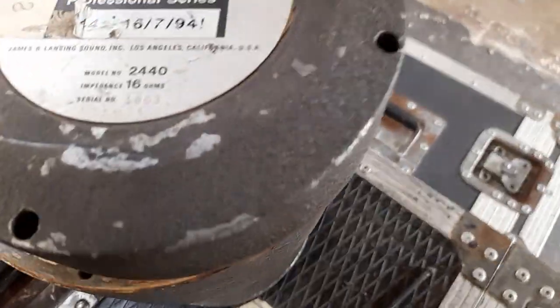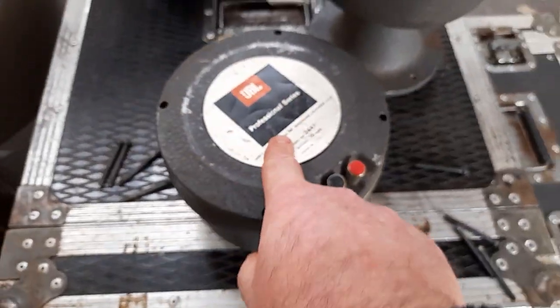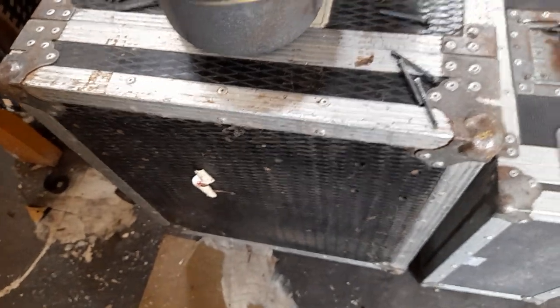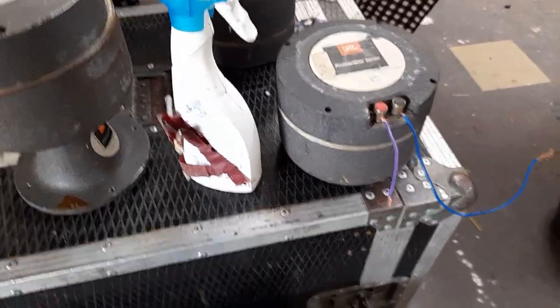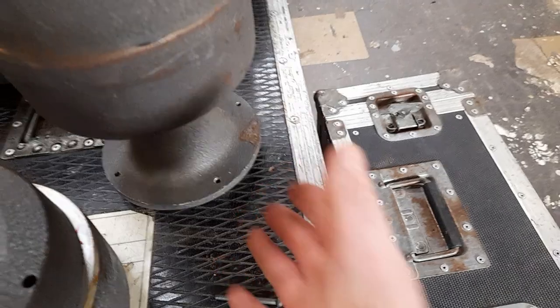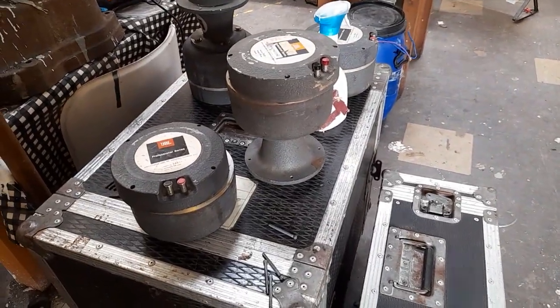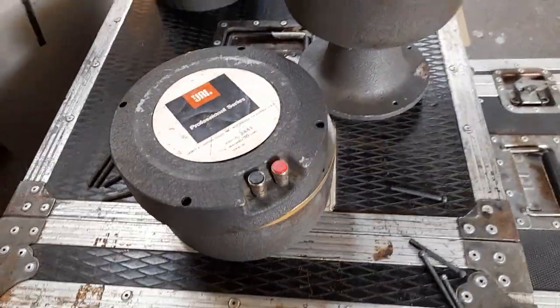We have some JBL 2440s and even rarer JBL 2441s. I think they're more sought after than these, but when I have them side by side, I'm not seeing a whole lot of difference in the construction of them. They're absolutely huge, big body things. The 2440s have these big adapter plates in the front of them — they may have been from a public address system, maybe in a football field or something. But it's basically the same unit; the dimensions look quite similar.